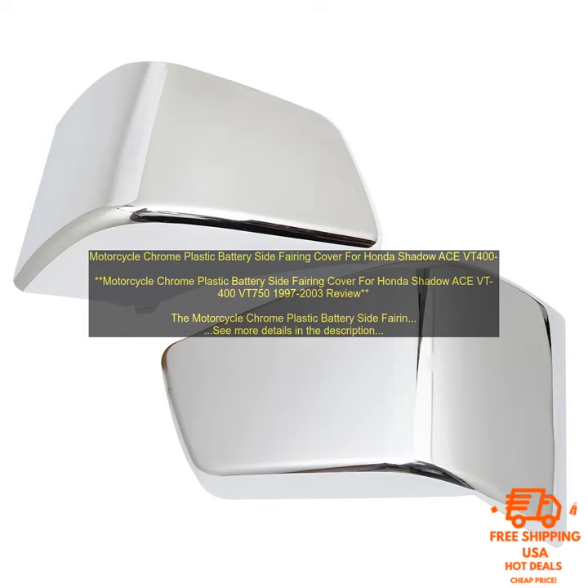Step 2: clean the area where you're going to install the fairing — this will help the adhesive bond better. Step 3: apply the adhesive to the back of the fairing, following the directions on the adhesive package for best results.